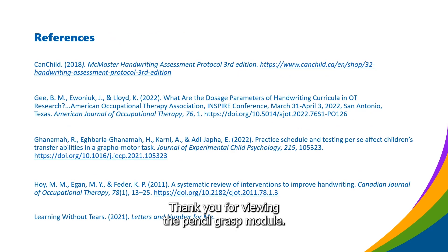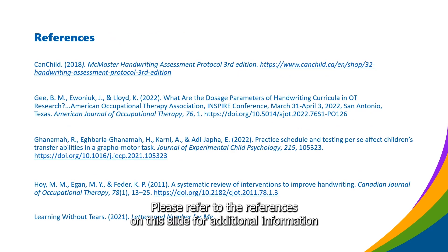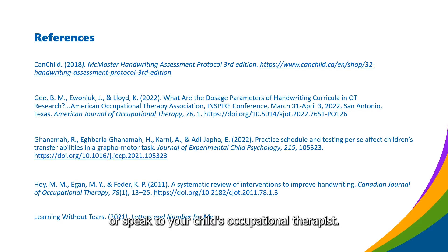Thank you for viewing the Pencil Grasp module. Please refer to the references on this slide for additional information, or speak to your child's occupational therapist.